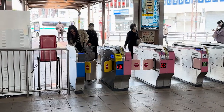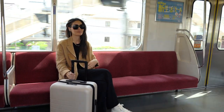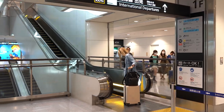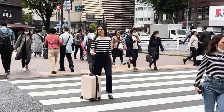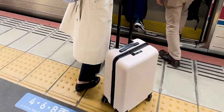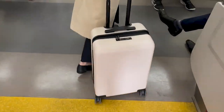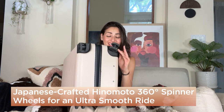I never had any issues with the handle the entire time I was in Japan. I took this suitcase all over Japan on trains, up and down escalators and elevators — it was fantastic. It did a great job, largely because of the wheels. It has 360 spinning wheels and they worked great going through the busy streets and sidewalks of Tokyo. These wheels are actually the Japanese Hinomoto 360 spinner wheels.